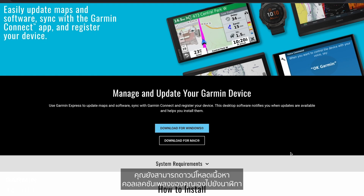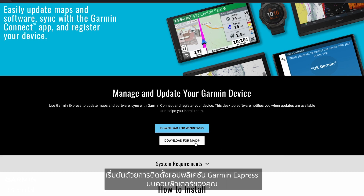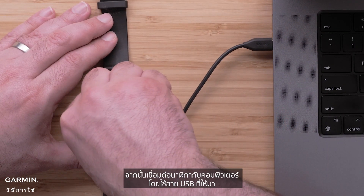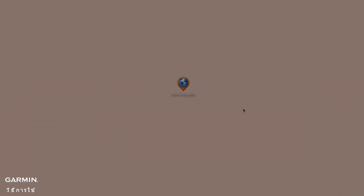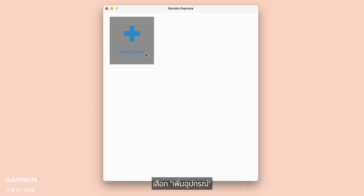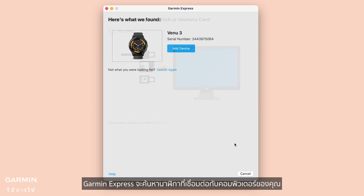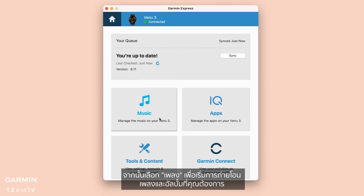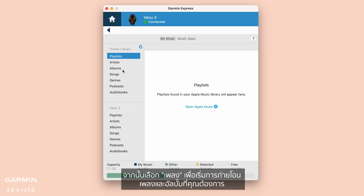You can also download content from your own digital music collection to your watch. Start by installing the Garmin Express application onto your computer. Then connect your watch to the computer using the included USB cable. Open Garmin Express. If this is your first time connecting to Garmin Express, choose Add a Device. Garmin Express will find the watch connected to your computer. Follow the on-screen instructions. Then select Music to begin transferring the songs and albums you want.